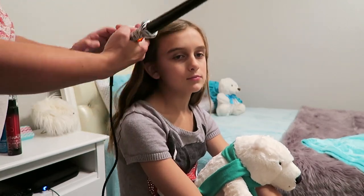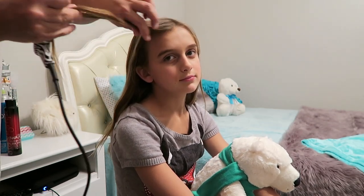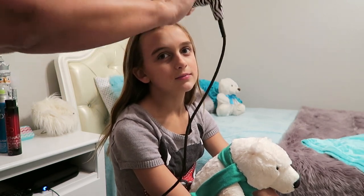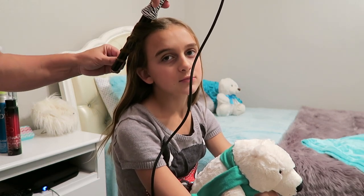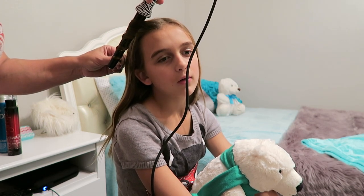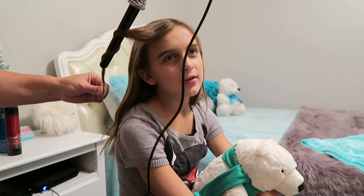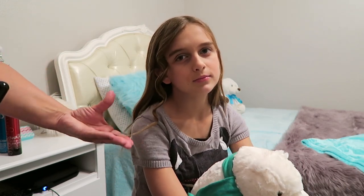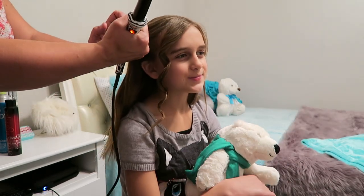I start on this side, and what I do is I take small sections of hair, probably about that size, and I start up at the top and wrap coming all the way down. Don't touch it though. I usually count to about 20, and then I kind of hold the end of it and let it go real lightly — you don't want to just yank on it.